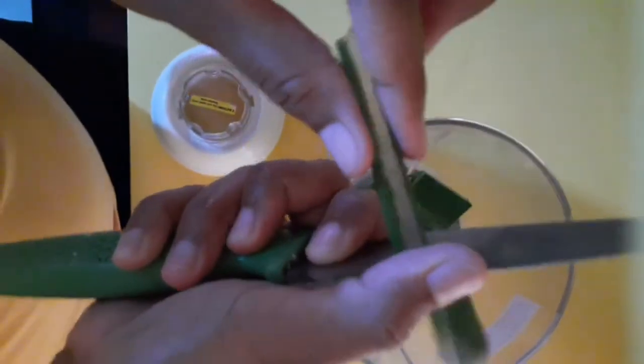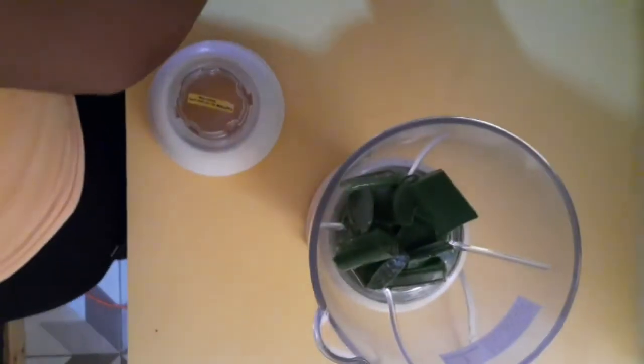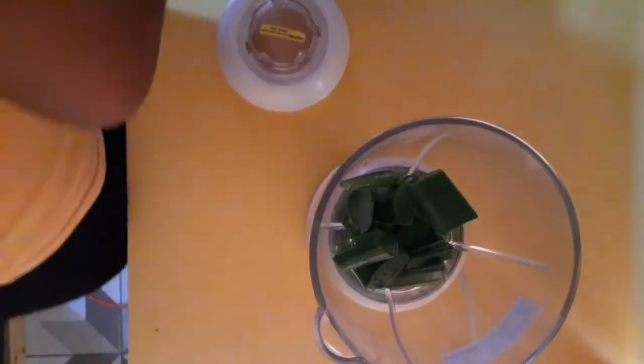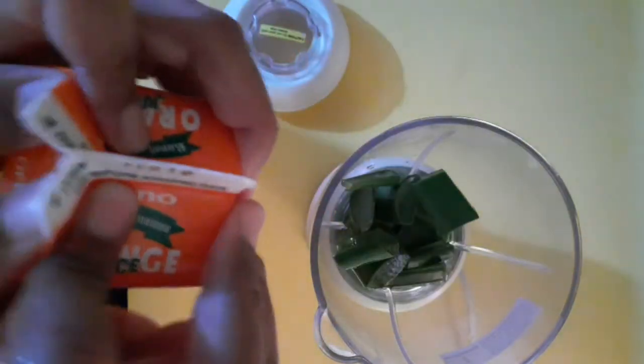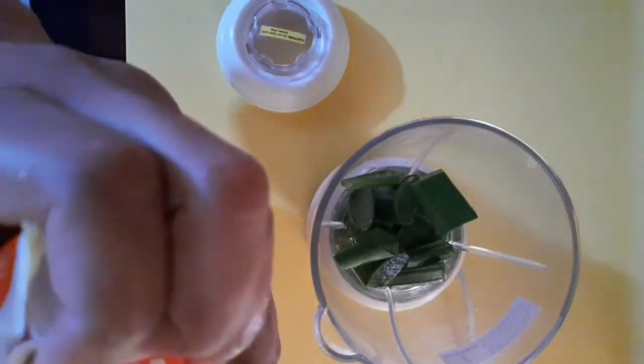I'm almost done cutting and I'm going to blend this with orange juice. I didn't have fresh oranges at home, so I got a box of orange juice to use and blend this together.